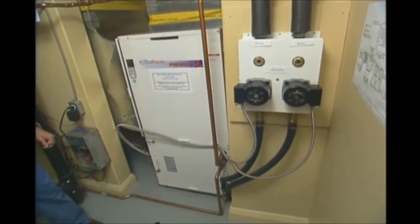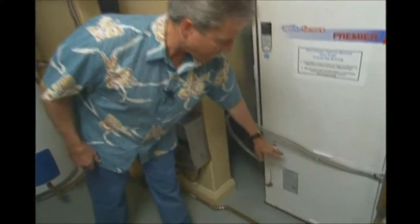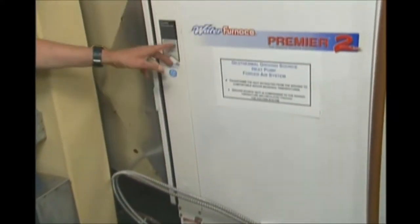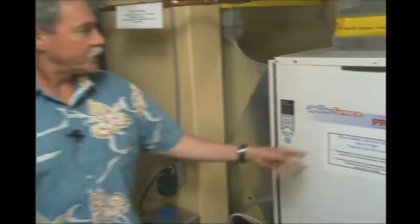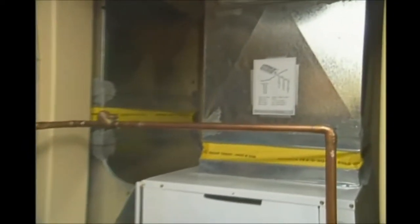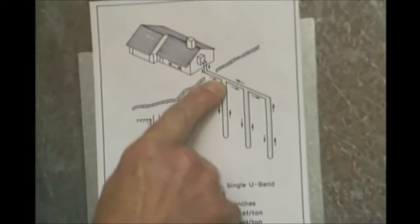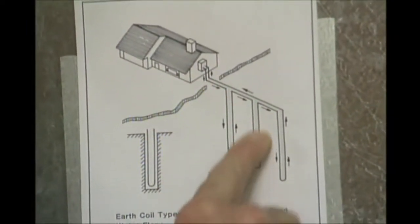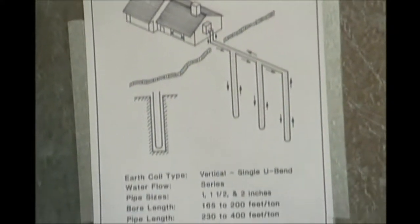The water goes into the unit, the compressor takes the heat off of it, and then puts the heated refrigerant through a coil right behind the wall here. Forced air comes in and is pumped out into the home through the ductwork. This illustration shows where the water source comes out of the home, goes down the vertical bore holes, and returns back into the home through this system and into the heat pump.